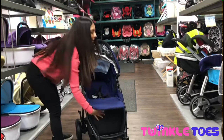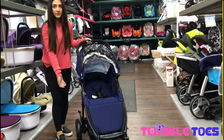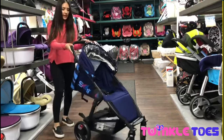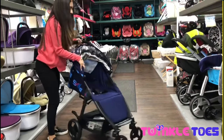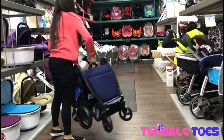Now I'm going to show you the fold — this is a one-hand fold. What you're required to do is press the red button, use the handle placed on the side of the seat and pull this out.